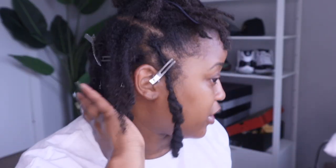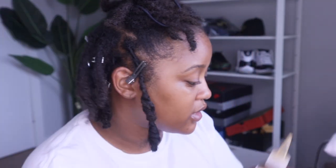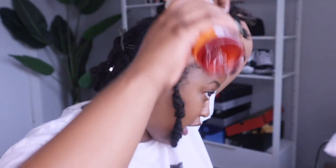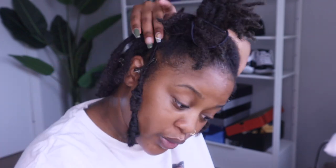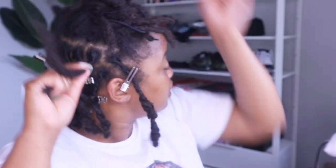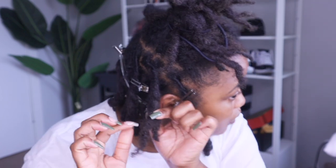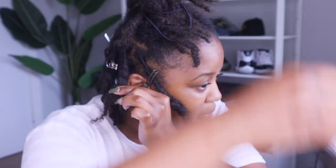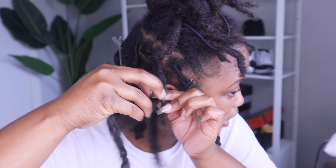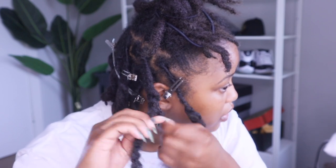These ones in the back I pretty much just needed to use my real hair to keep it at the right length, but from this point on I'm going to start extending them. So again, starting with just two locks, I'm going to use one piece of marley hair. The amount of marley hair you use is going to be dependent on the size of your locks. I do a light retwist and then start twisting — and once I get to about this much, I take this piece of marley hair, feed it in, and just continue twisting.